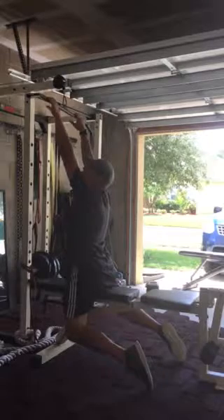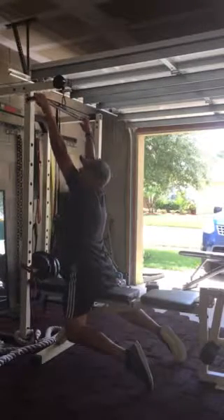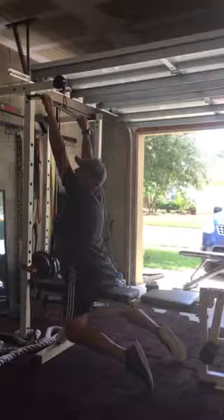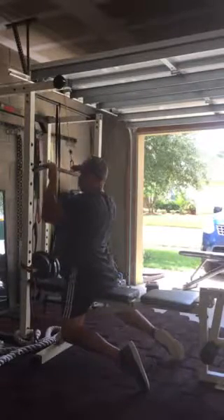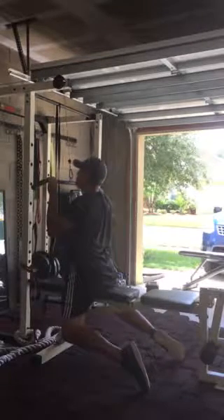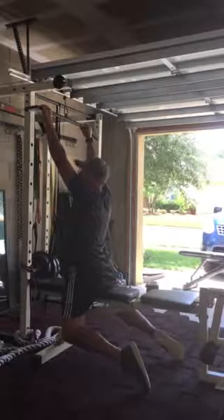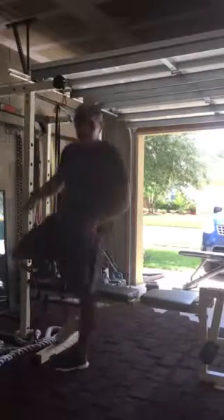Make sure your hands are not on the far handles — they're actually a little bit inside. When you pull down, you want to pull with your elbows at about 45 degrees inward. We're going to pull up to our face, about mid-nose height, and then return back up to the starting position. Have fun with that one.